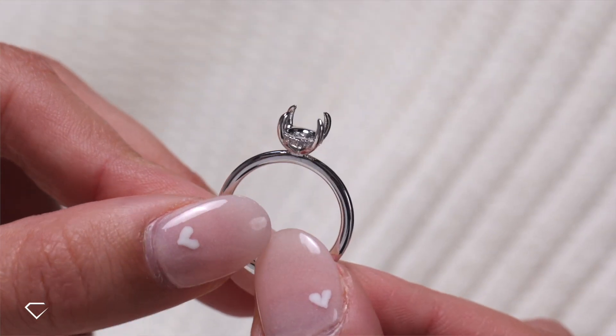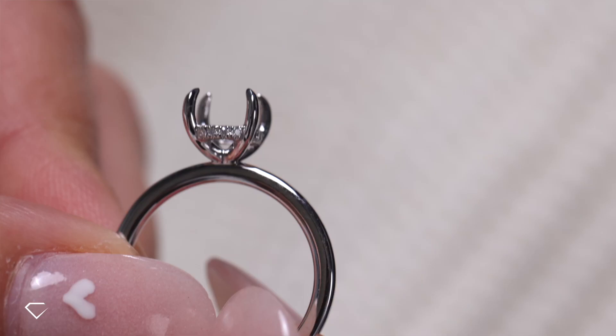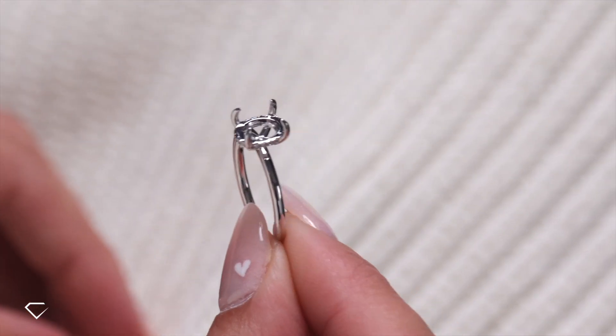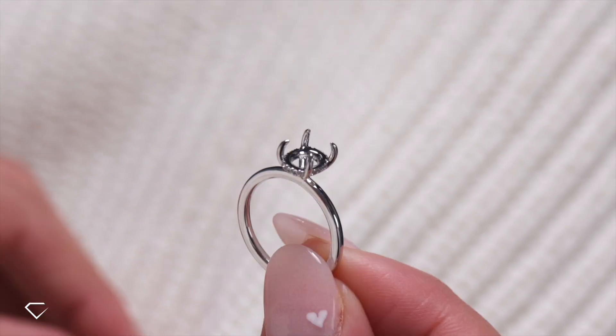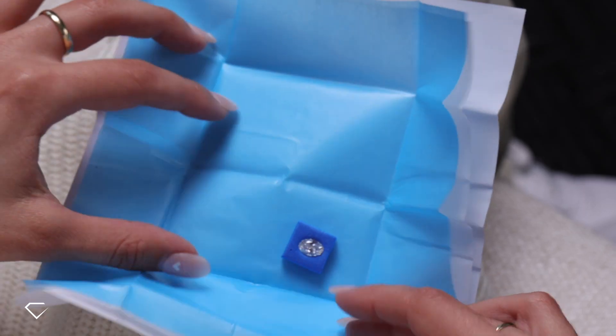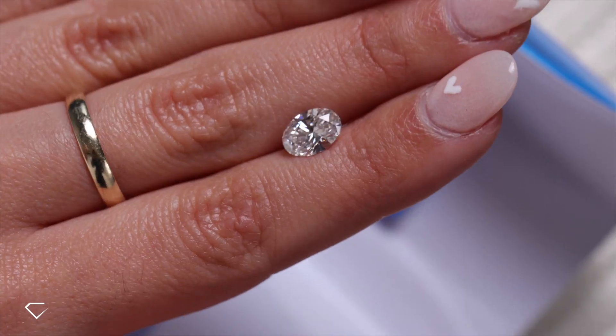But first, like we did last time, let's do a quick rundown of the ring we're creating today. Regina has picked out our gorgeous Emma setting, which is a classic oval solitaire with a hidden halo, and this one is in platinum. For our stone, this is a 1.5 carat F VS1 oval lab-grown diamond.